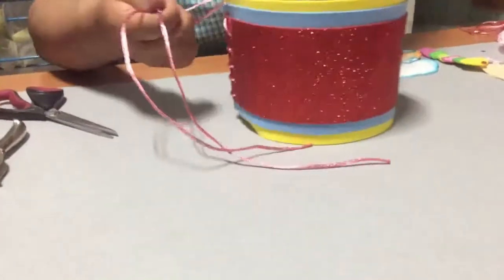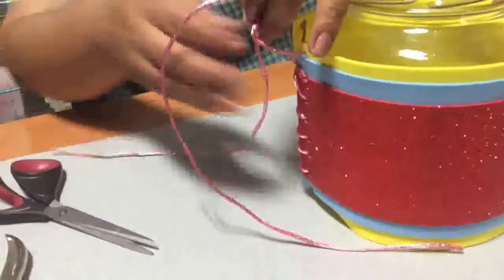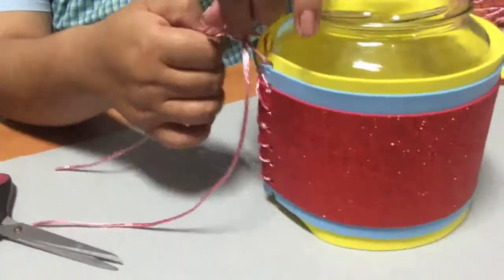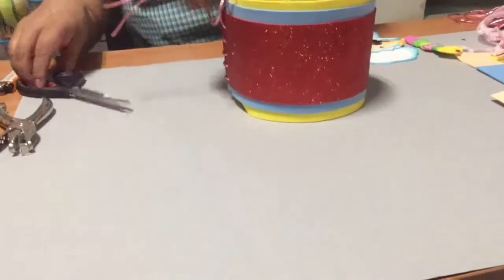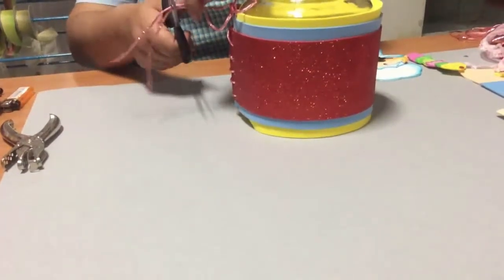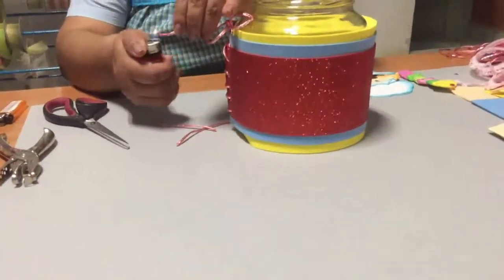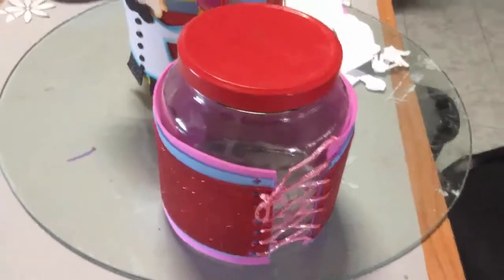Formamos un nudo para que ya quede sujeto. Si te quedó esta parte muy larga, puedes cortarle un pedazo y vuelves a quemar. Una vez que ya hemos terminado de forrar nuestro frasco, nos va a quedar así.